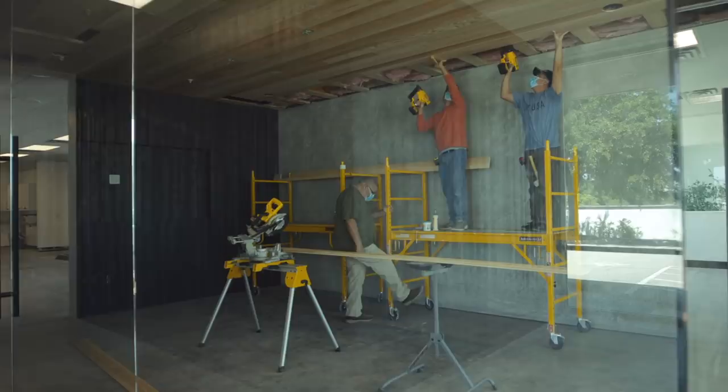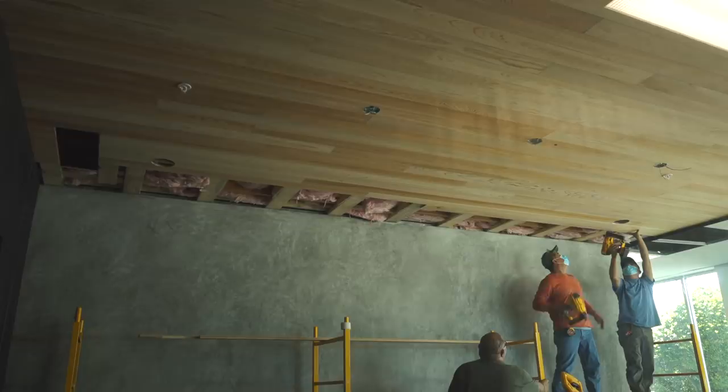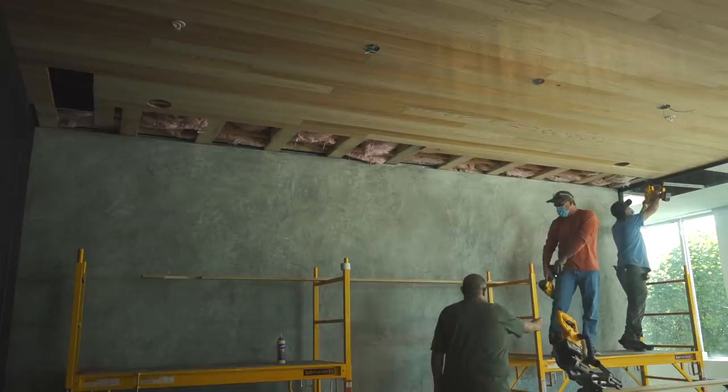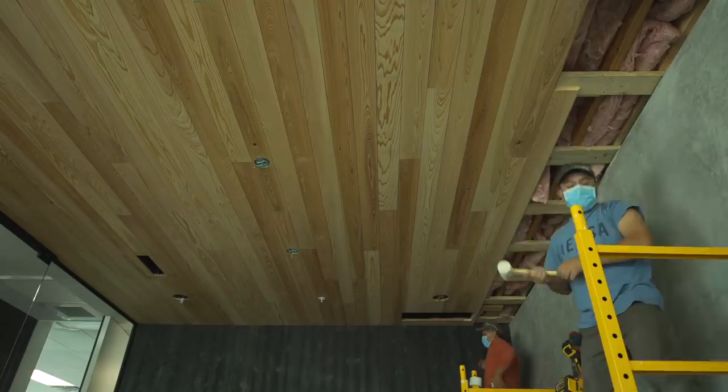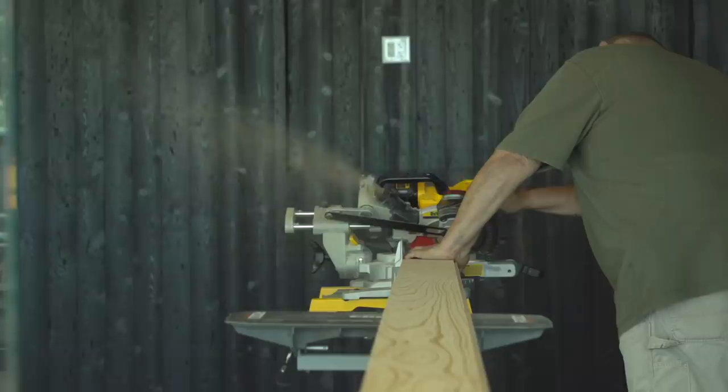I wanted a different material on the ceiling because ceilings are a lot of times just missed. I would have assumed the same wood on the ceiling, but this looks amazing. This is a select cypress from Delta Millworks, and we chose a very matte, simple finish on it, so it keeps the raw beauty of the wood — not shiny at all. I ran it this way through the room because we want the back wall material to carry us up and across.